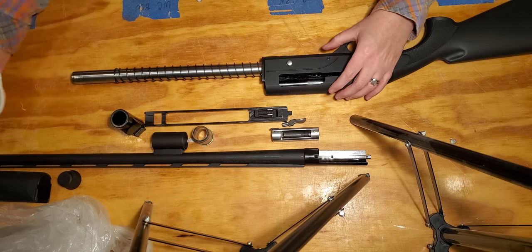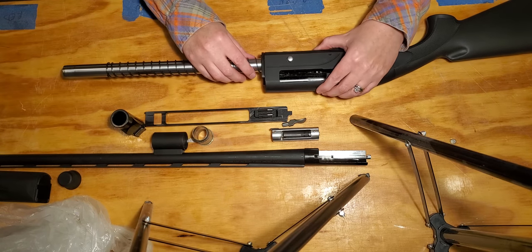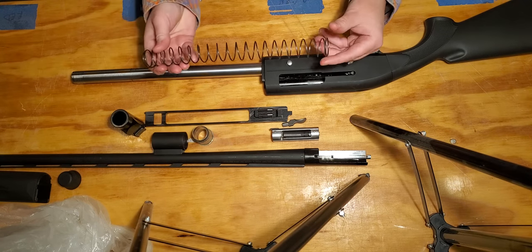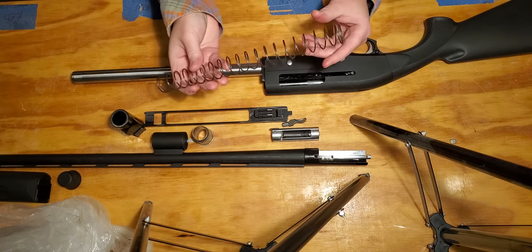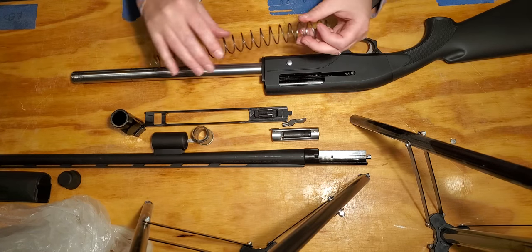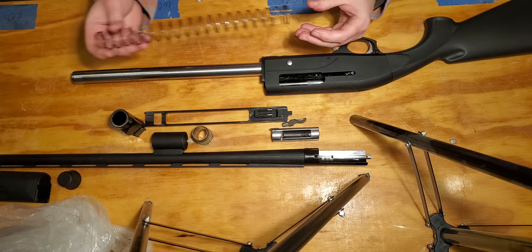The next thing is to pull the spring off — this is a full-size spring. Go ahead and slide that off. It does not matter which direction it goes — it's universal. Get that cleaned up and oiled so you don't get any metal fatigue.